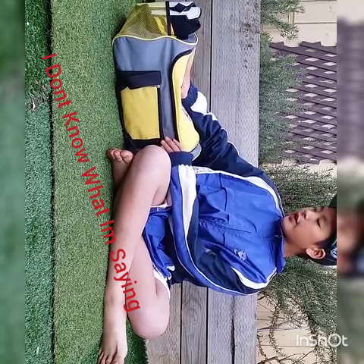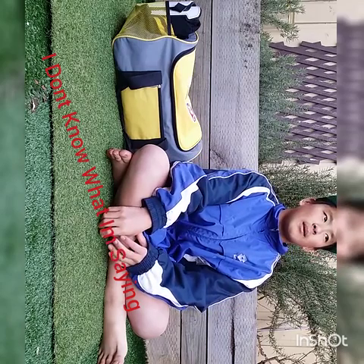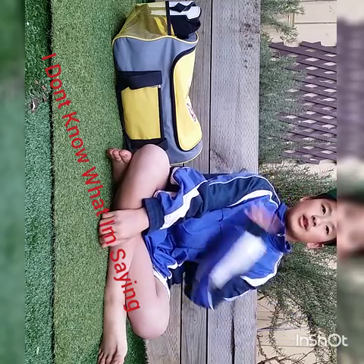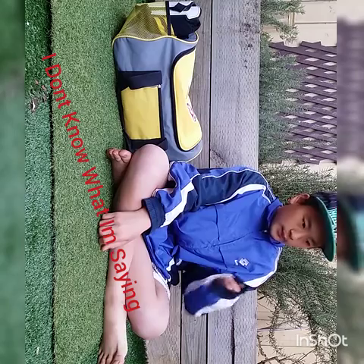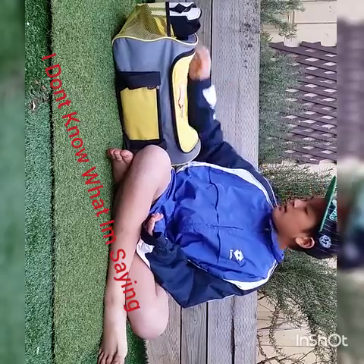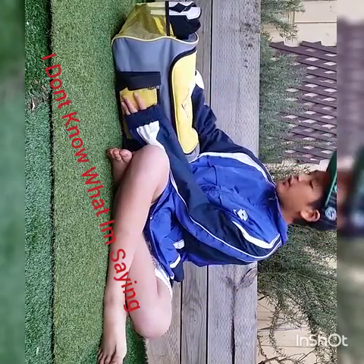Well, not really games, mostly training, because everything in here is basically the same for games except everything else that is different — I wear my club jersey and club pants. Anyway, let's get into the video.